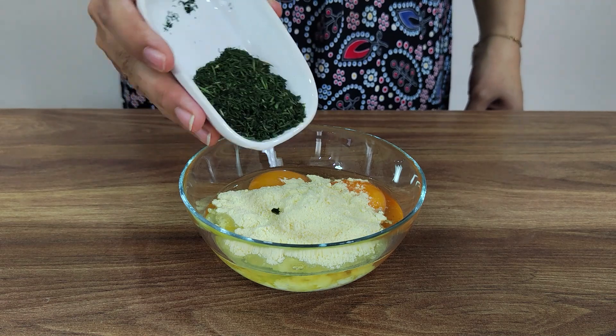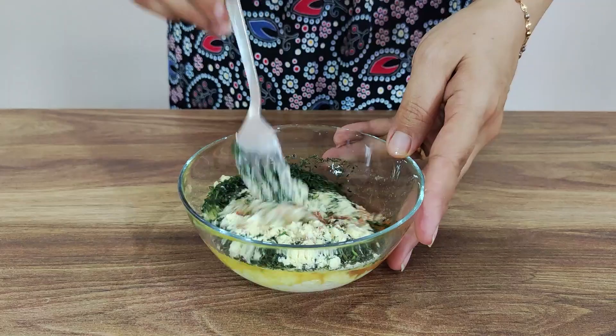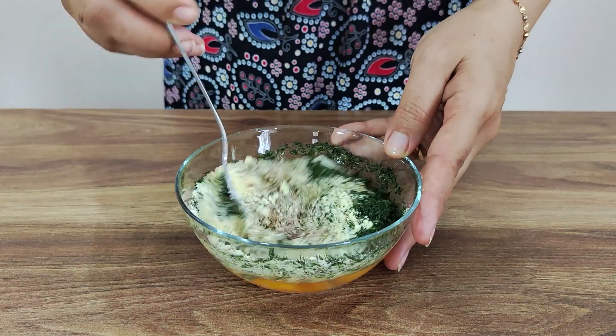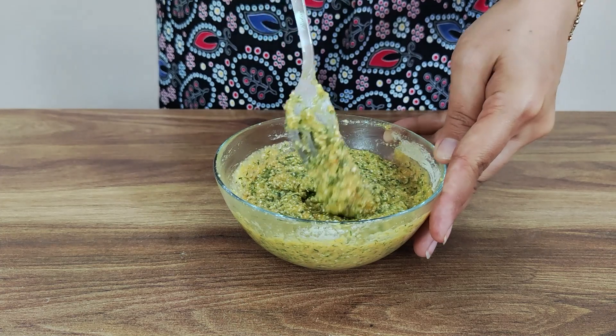Let's cook for a few minutes. I will cook for a few minutes — I will cook for 6 minutes. I will cook for 10 minutes. I will cook for 12 minutes.